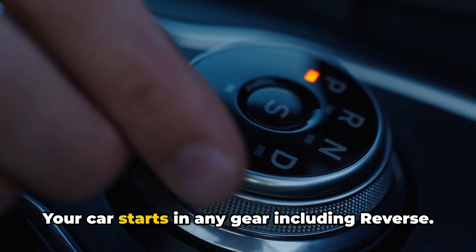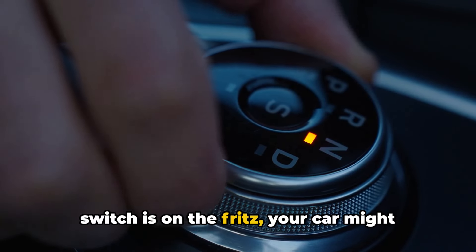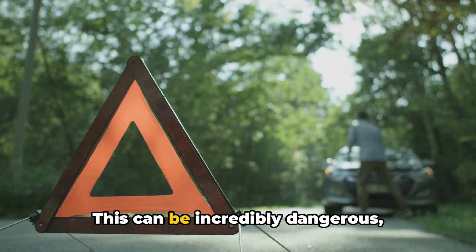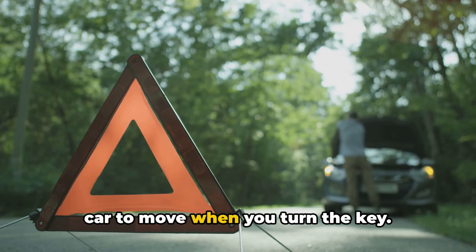Number two: your car starts in any gear, including reverse. On the flip side, if your neutral safety switch is on the fritz, your car might start in any gear, not just park or neutral. This can be incredibly dangerous, especially if you're not expecting your car to move when you turn the key.